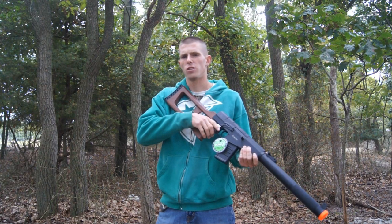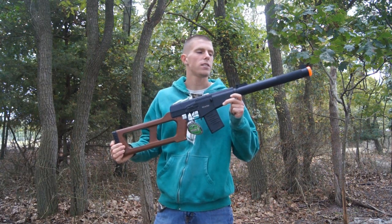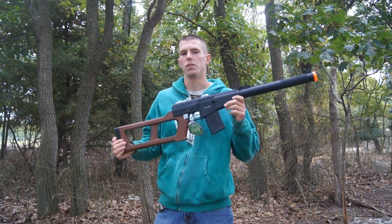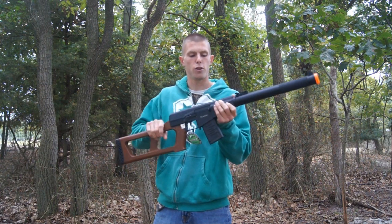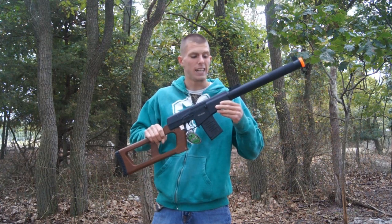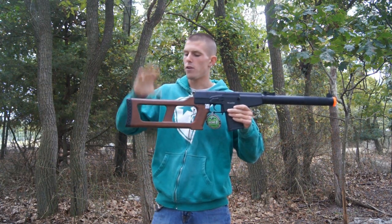Skipping over the box and all that good stuff, let's start talking about the E-Gore's external construction. Out of the box, this thing is primarily constructed of metal, however there are a couple plastic pieces on this AEG. Starting off with that orange tip up front, that's indeed constructed of plastic. Your grip, which I'm currently holding, is constructed of a rather solid, hard quality plastic. And the big piece would be your false wood stock.